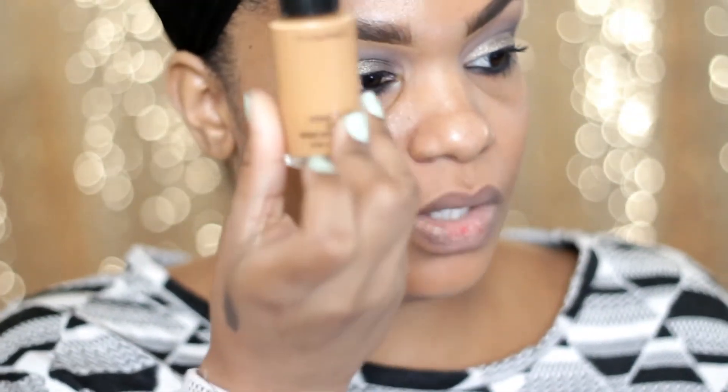I'm going to go ahead and use my Studio Fix Fluid Foundation, and this one is in NC45. That's my color.